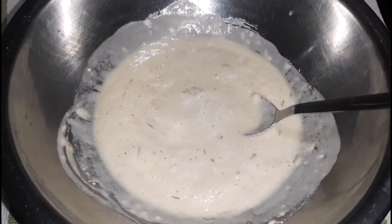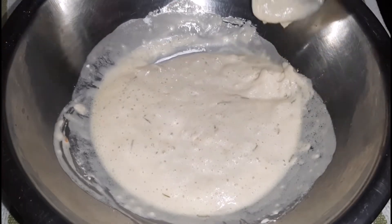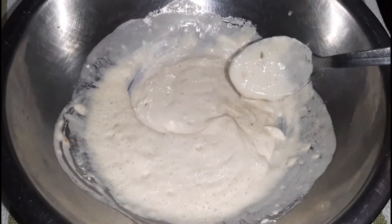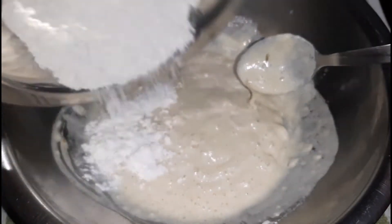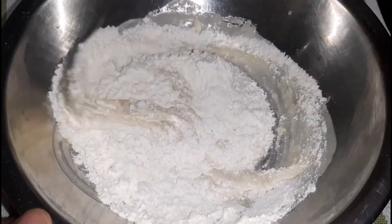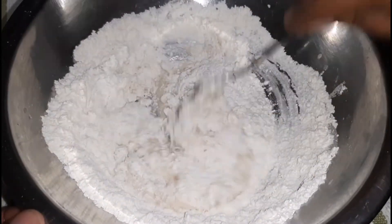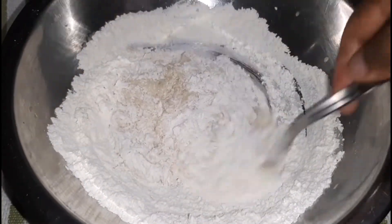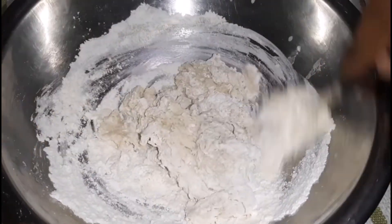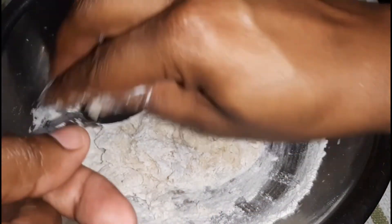After about five minutes, this is what the batter is looking like — it's slightly thickened, which is what we wanted. Next we are going to add in the remainder of the flour, as well as some salt to help bring flavor to the dough. I'm using a spoon to mix that in, then transitioning to my hands to continue to knead. This is a soft dough, so don't panic if you realize it's a bit on the sticky side.